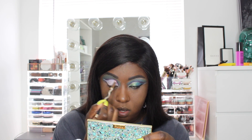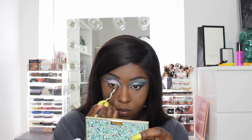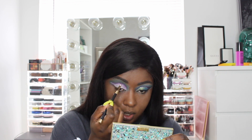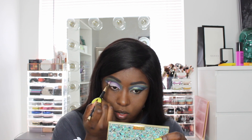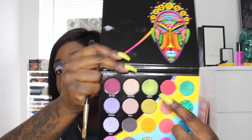I'm not the best at cutting my crease, but I like the way it looks. It doesn't have to be perfect because we're just going to cover it anyway. I'm going to go back into that Bu shade with the pencil brush and blend over the line we just created to help everything be more cohesive — and we're going to cover it up anyway, so you still want some of that purple to peek out.